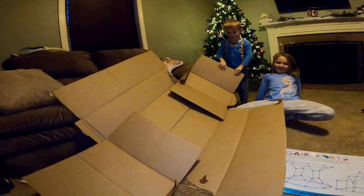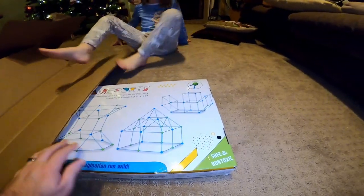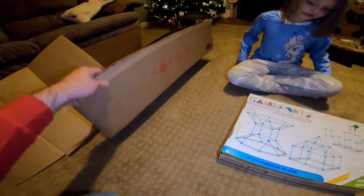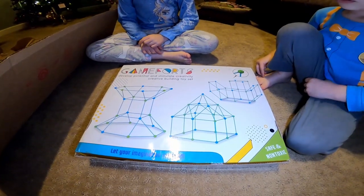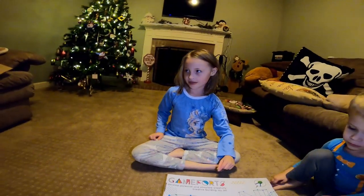Alright guys, we got some cardboard. We're going to cut this out. We're going to use this as the structure of the fort, and then we're going to use the cardboard to decorate it and put actual physical walls for the fort. We can draw on it and make pretty art on it and we're going to make it Christmas themed. It's going to be fun!